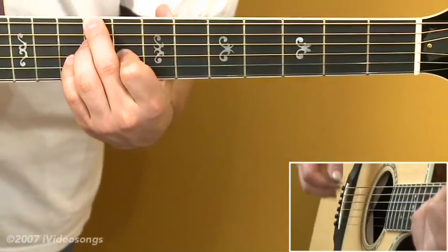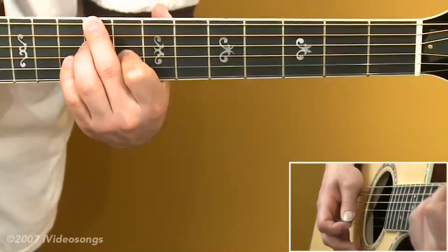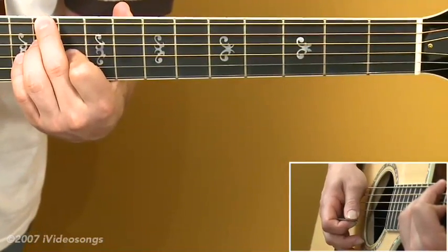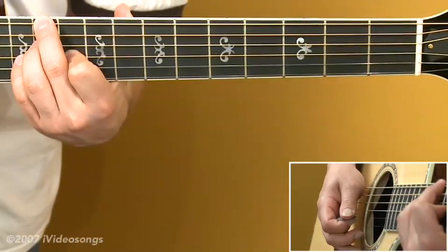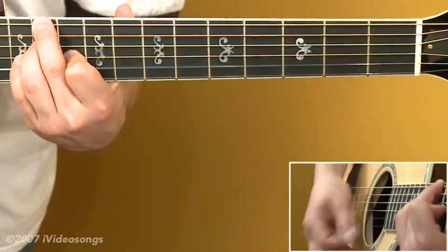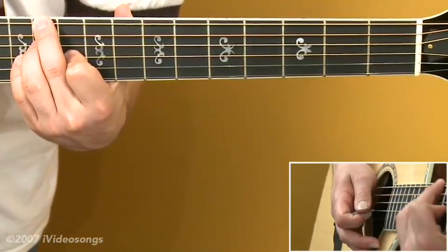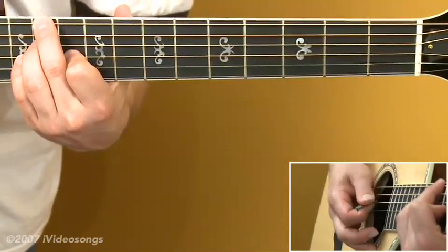For a chord we could use in place of the seventh chord, take the same fingering and move it up two frets. This is leaving the fifth out of this diminished chord, so it's not actually a D sharp diminished, but we could use it in its place. It's more like a B chord that's not in root position, but we can get away with it.